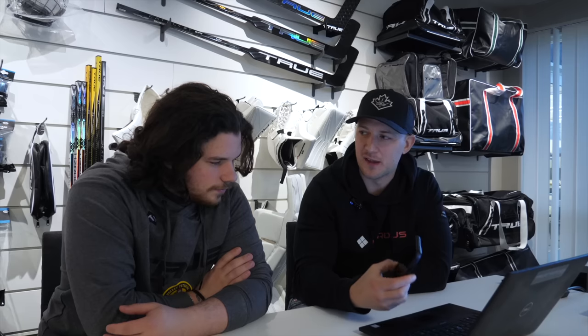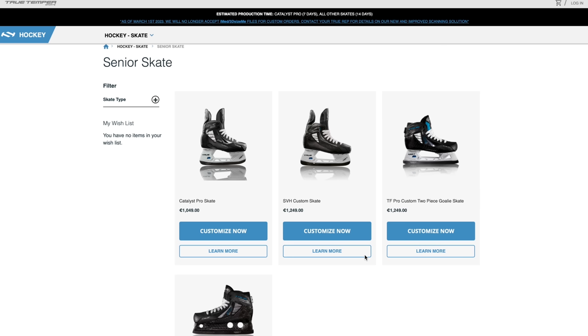Now that we've performed the scan with the iPhone, you can either continue on the phone or, as we did, send the link to your laptop and go through it there. Once you click the link, it shows up straight in the Magneto order system. The first option you have is what model of skates you want to go with.